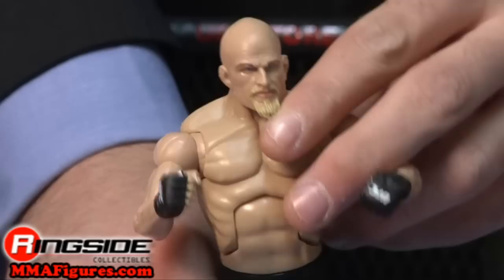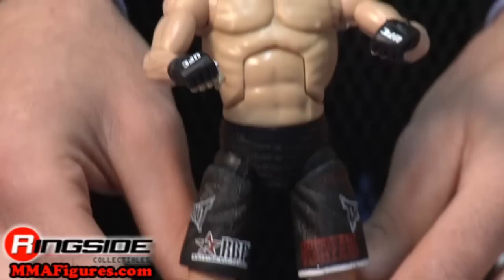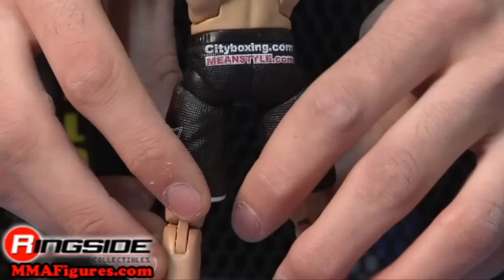He has a mean head scan with that famous beard and deluxe style articulation. His UFC gloves are black and he's got on black trunks with a few sponsored logos like Tap Out. His feet are wrapped in black.